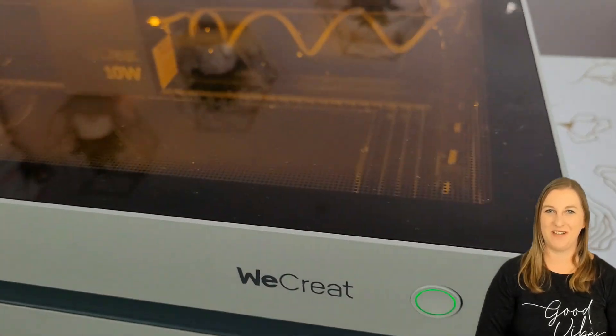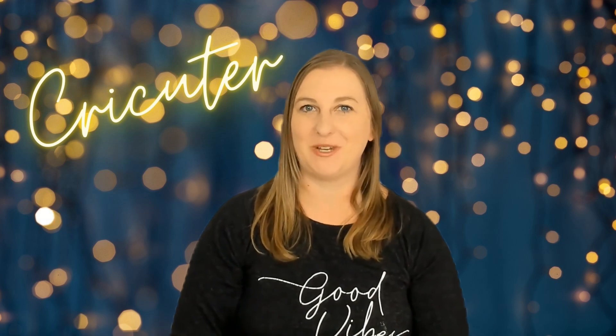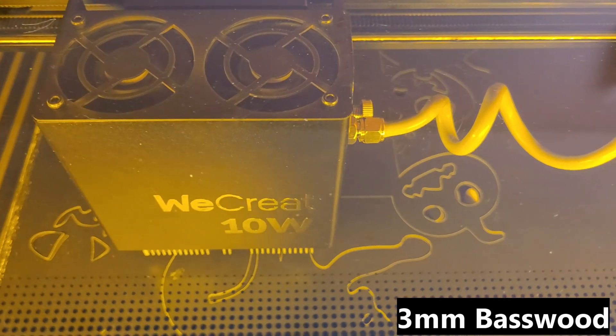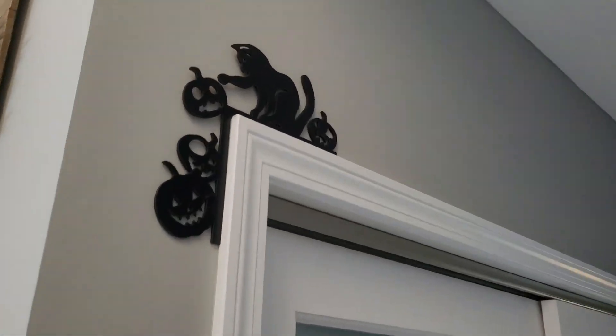If you just got a brand new WeCreate Vista and want to learn how to use it, you've come to the right place. Today I'm going to teach you a very basic but absolutely necessary skill: how to cut basswood with the WeCreate Vista. For this project we're using three millimeter basswood to create a Halloween door corner decoration featuring a playful cat and pumpkins.